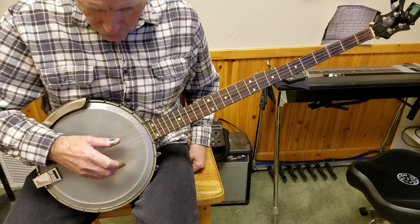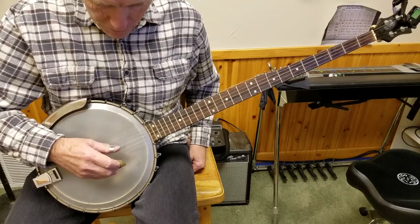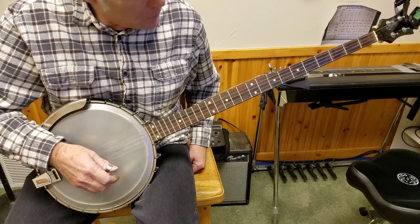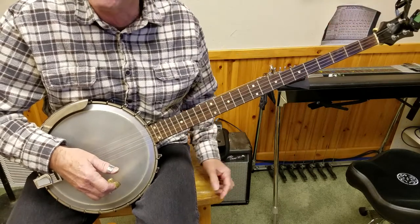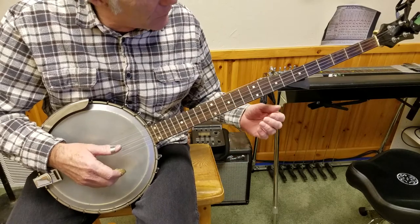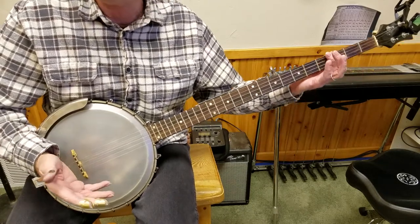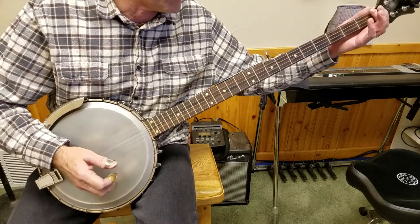So this fourth string is now B, third string is your E string, and then this one here would be G sharp, and then we have B again. I have this tuner out here so I can get this straight because I'm not really used to it. Your fifth string is again tuned to another E. So everything is the same as playing in the key of G, regular five-string tuning, just drop back three frets.